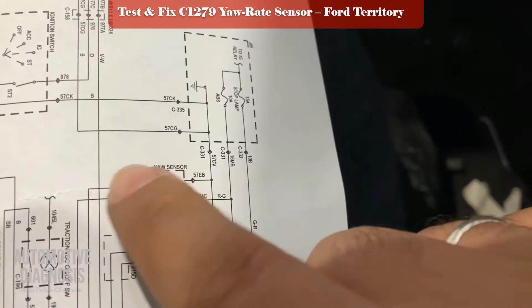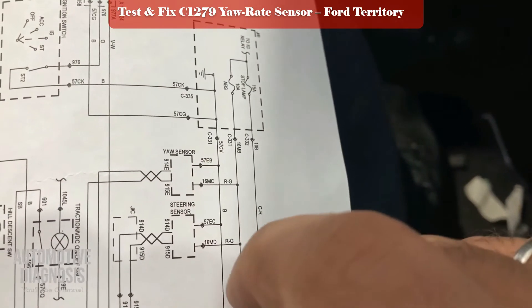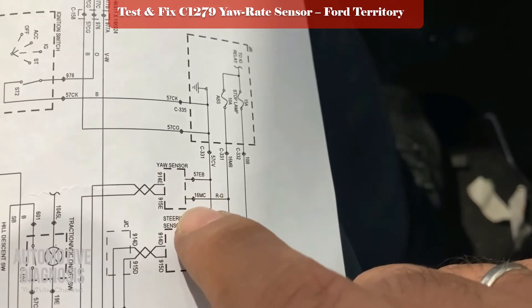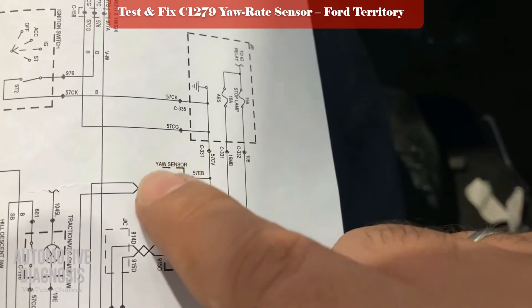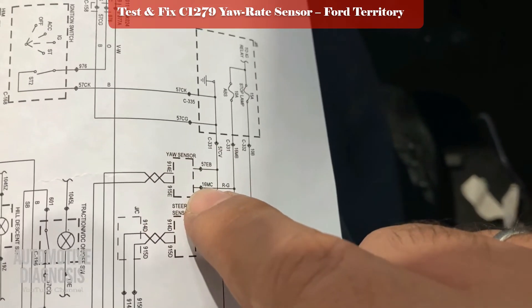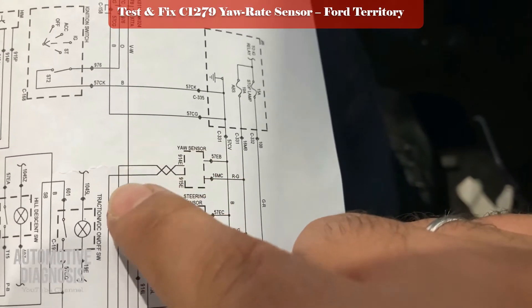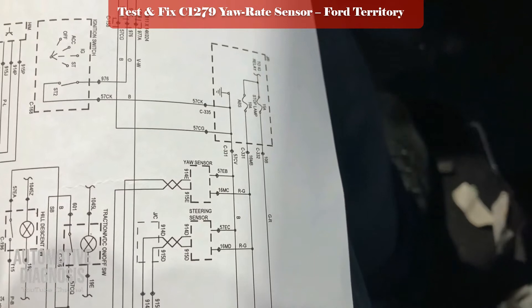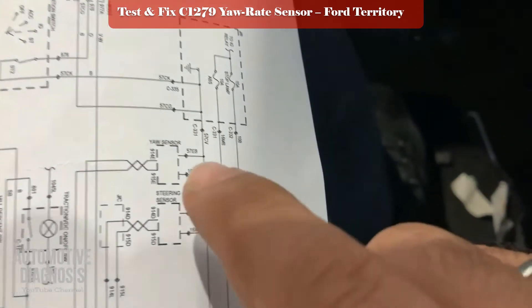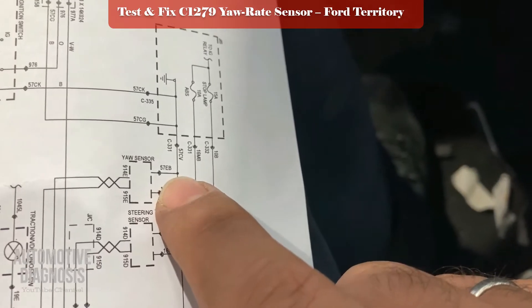The workshop manual is asking me to check the ground, check the battery positive, and if these two are okay, then replace the yaw rate sensor with a new one. But you can also check the other two wires between the yaw rate sensor and the ABS module. Out of these two wires, the black one is 5E7.